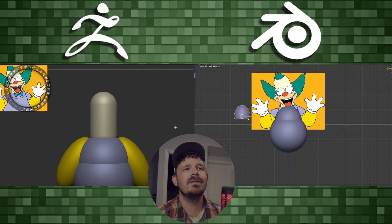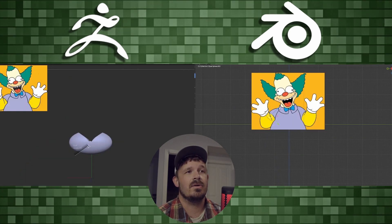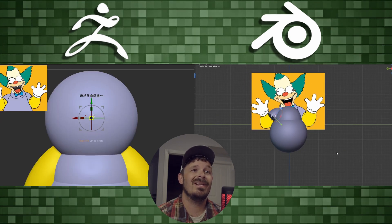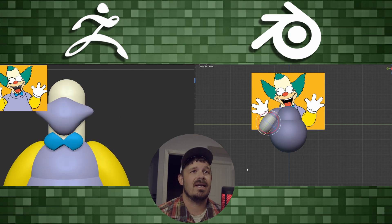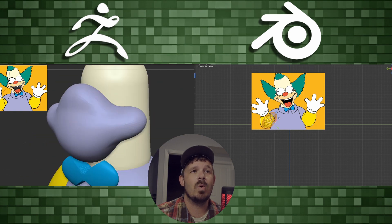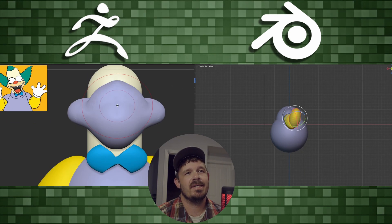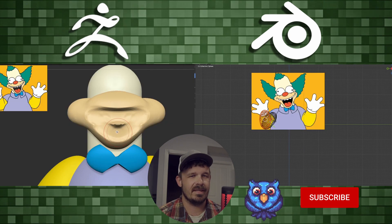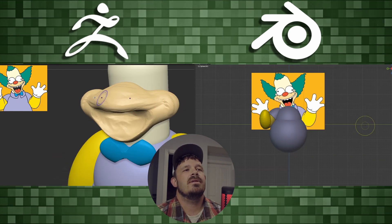To make a more interesting video I changed the color. In ZBrush it was as easy as going into Spotlight, going to my color picker, and grabbing the color from the image. In Blender it's pretty frustrating — whenever I turn the opacity down on the image map I have to go into the material and into the display settings to change what I see in the viewport. It was a little more tedious inside Blender; I'm sure there's a better way.